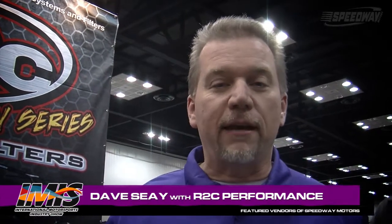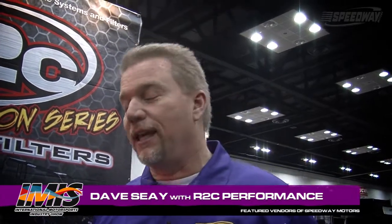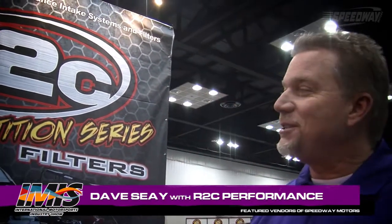Welcome. You're watching Speedway Motors Insider. I'm Dave C. We're going to give the inside scoop on some of the products you can find on Speedway Motors' website and our catalog. Right now we're in the R2C Competition Series Filters booth. We're with Ed Stroka. Welcome to IMIS. Nice to see you, Dave. You too, Ross.